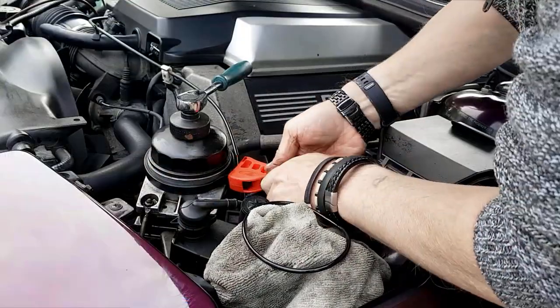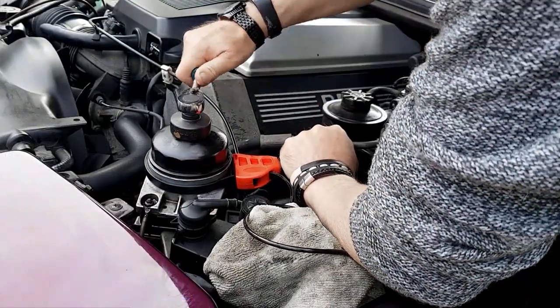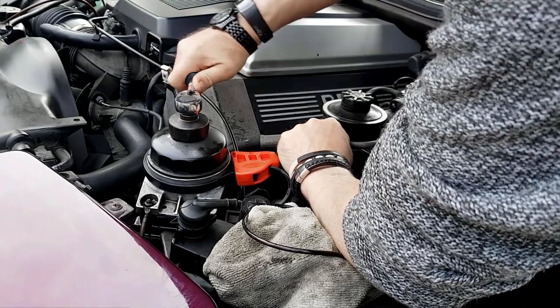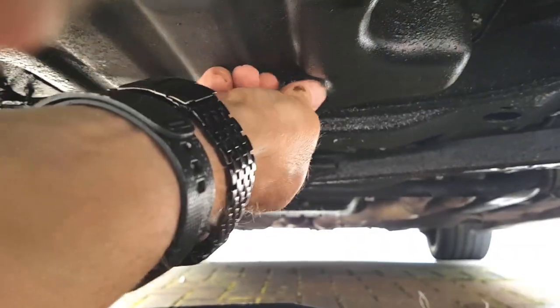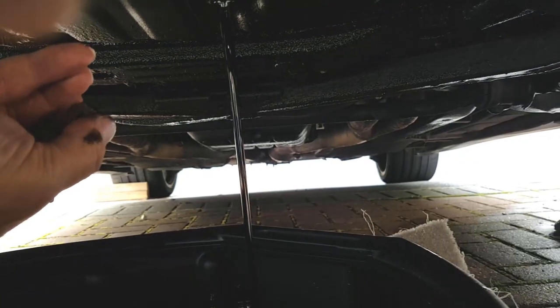You need your tools again — strap wrench and the wrench to do it back up. As I say, don't try it without a strap wrench because you can tear those vibration mounts. Do it up just that tight — it's hardly anything at all. Right, let's remove the sump plug and see how much oil is left in.